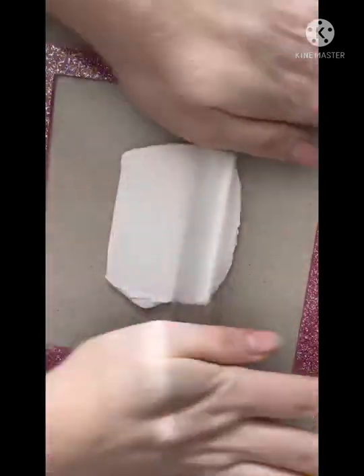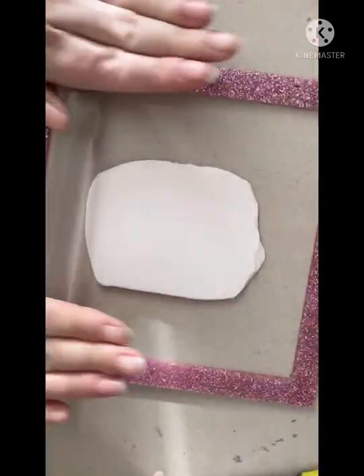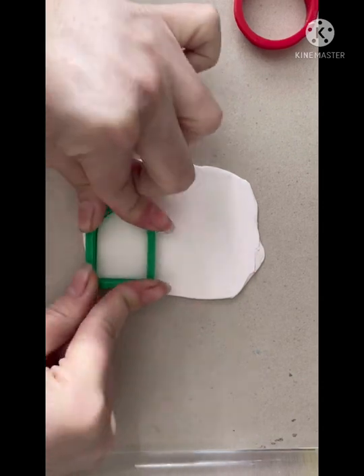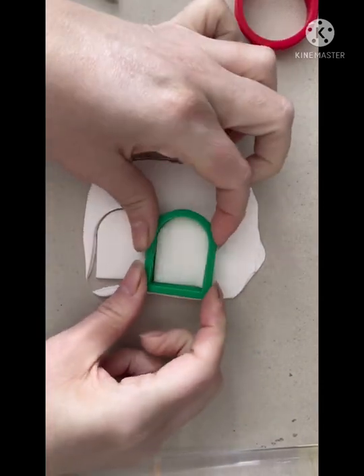I've popped this into 3x speed just to speed it up a little bit. I've just used my slab square which is going to keep an even thickness on my clay, because we want our pieces to be nice and flat and not bumpy or wavy in the middle.